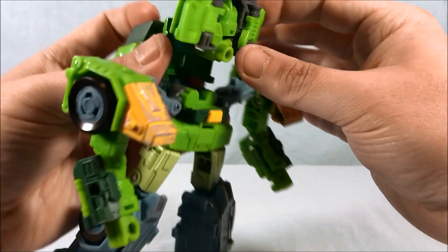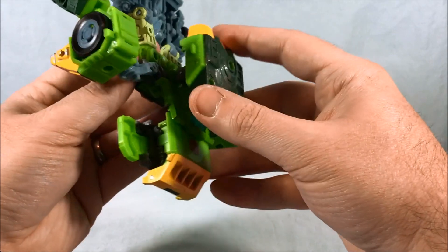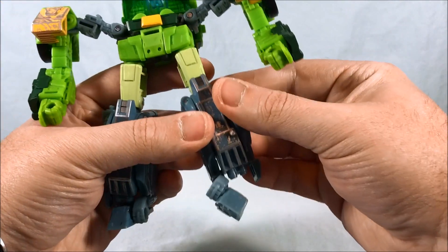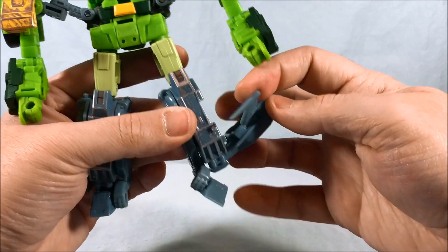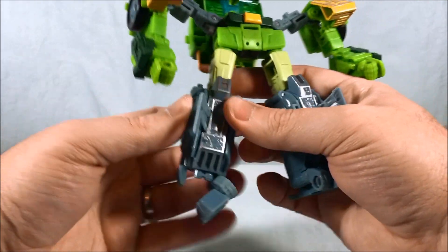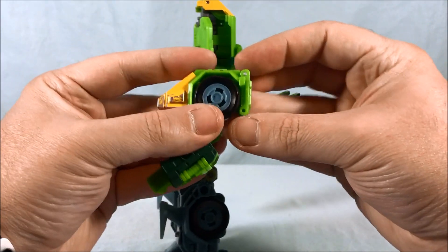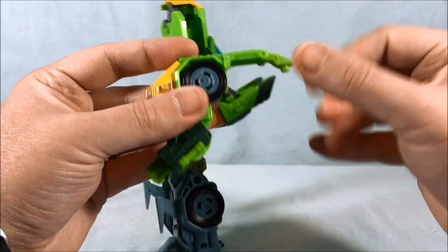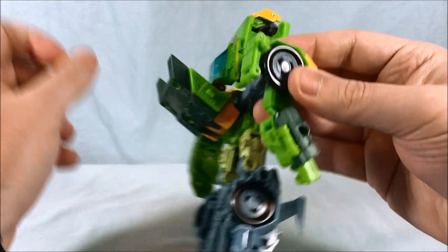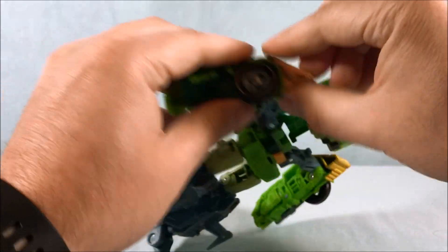Come down to the legs — move the ankle out a little for room, bring this down, flip the little fin out, then close it back up. Do the same on the other side. Then unfold the back section of the shoulder, flip it out, and bring it down so it pegs into the back of the fist — that gives you a solid chunk of arm slash sidecar. Straighten out the arm, and that will peg into the back of the fist.